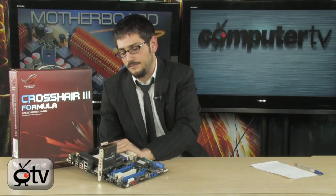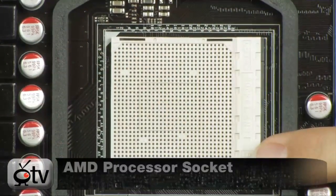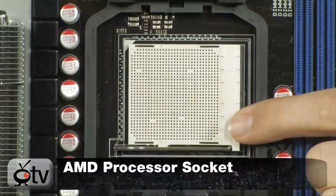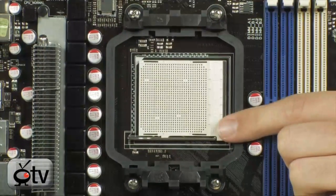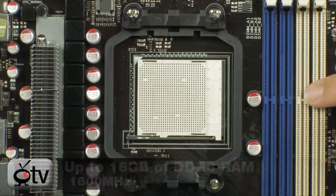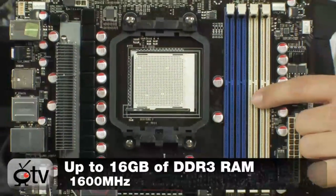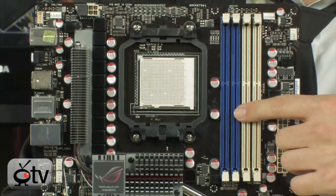Starting off with the socket right over here — it's the AM3 socket. It supports 140-watt processors and 45nm AMD processors, Phenom 2s, both the X3s and X4s, and the Athlon 2s as well. Up to 16 GB of DDR3 memory, up to 1600 MHz support natively — very fast DDR3 is available on here.